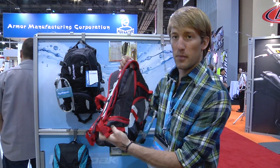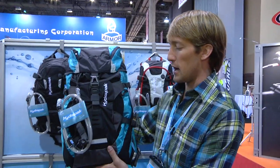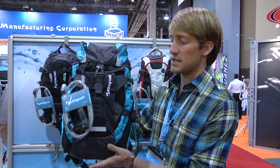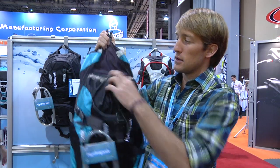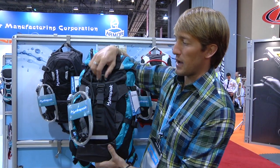It is a removable hip belt as well. So that's the Moro for 2012. We have the Hoya, which is Hydra Pak's largest pack. This has had the most changes for 2012 — it's now a top loader, so you can get in there. It's more of an epic pack.